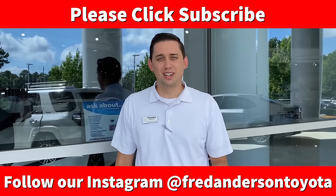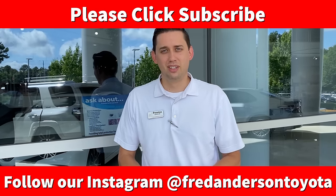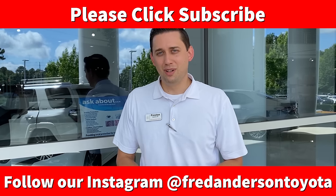Thanks for watching! Please tell us in the comments how you would use the traction control button if you turn it off and what situations you would use it for. Don't forget to subscribe and ring that bell — see you next time.